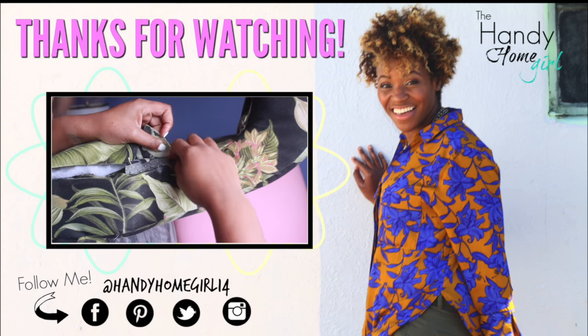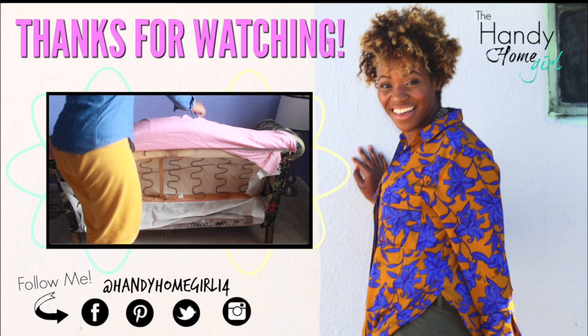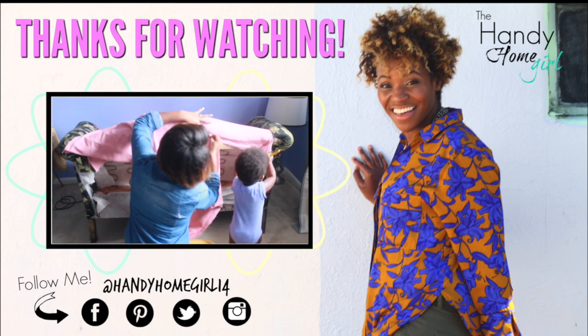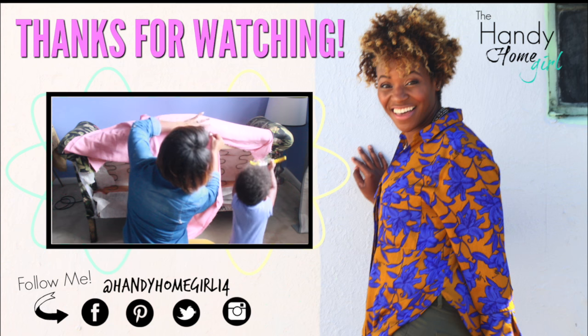That's it! Stay tuned for part four of reupholstering a couch. You're almost done — hang in there. Part four is coming up next.